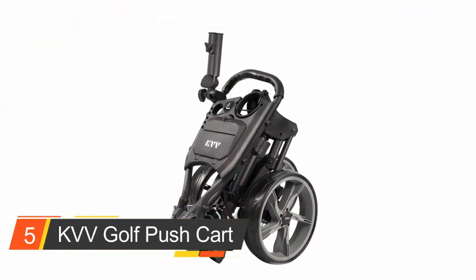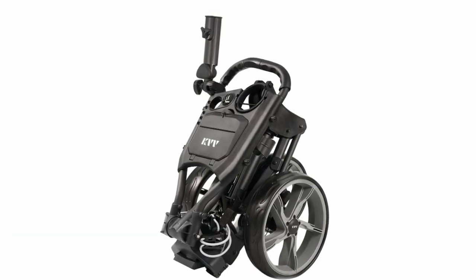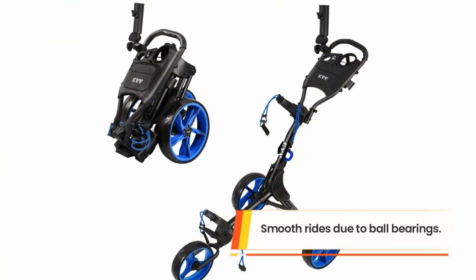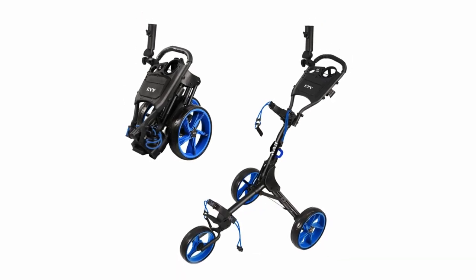Number five: the KVV Golf Push Cart. The KVV Golf Push Cart is an ultra-lightweight three-wheel design cart with an ergonomic, height-adjustable handle that supports multiple height positions to suit different individuals. The cart features a 9.5-inch front wheel and 11.5-inch rear wheels with ball bearings.